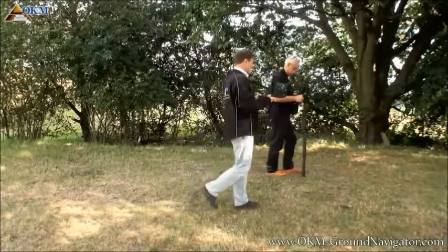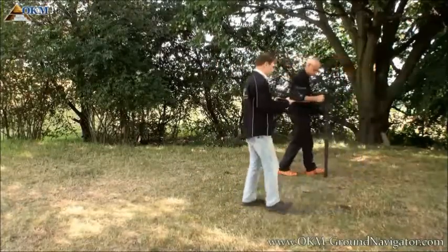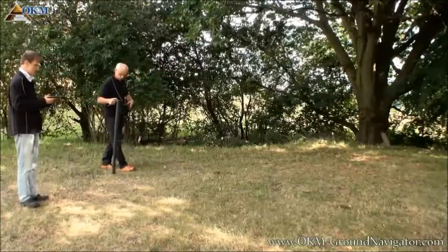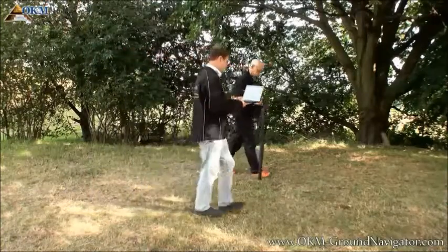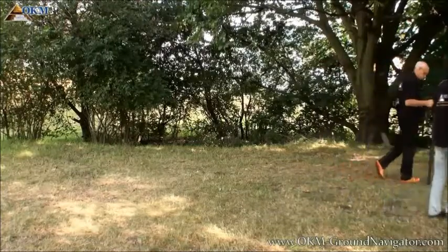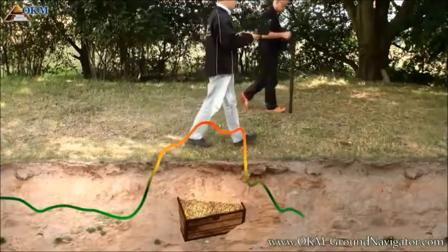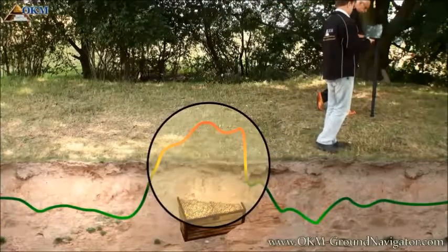The third operating mode is discrimination. It is used to pinpoint detected objects and get a rough identification of the type of object. This mode is only working with a connected computer to see the data live on screen. You have to walk a straight line and when you pass an underground object, you may decide about its type according to the signature. There is a specific signature for non-ferrous metals like gold, silver, copper or bronze — this signature is a positive amplitude.